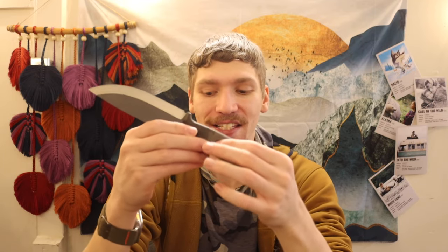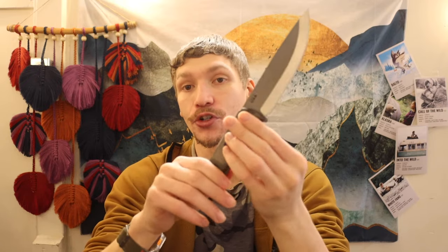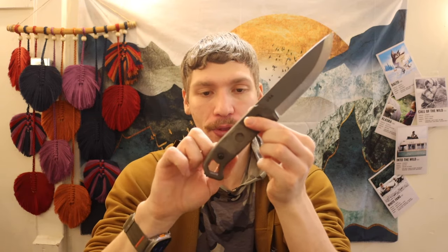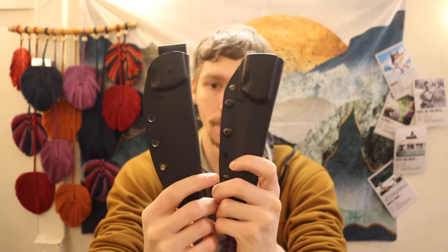One thing I'm still not sold on is the bow drill divot socket. First, if you really use it, you'll burn through the Micarta handle — Micarta isn't designed for high-friction environments like a bow drill divot. Second, the ergonomics of using a sheathed knife as a bow drill socket are poor; holding the sheath like that is not ergonomic or practical.